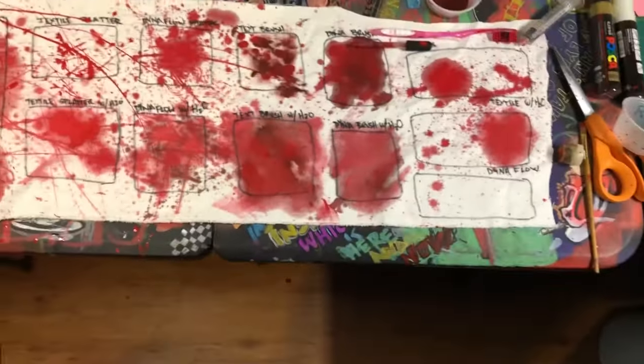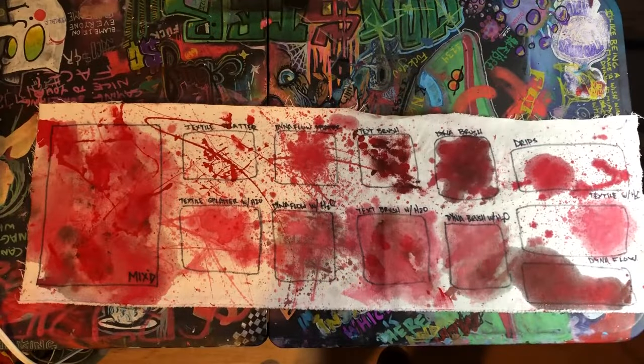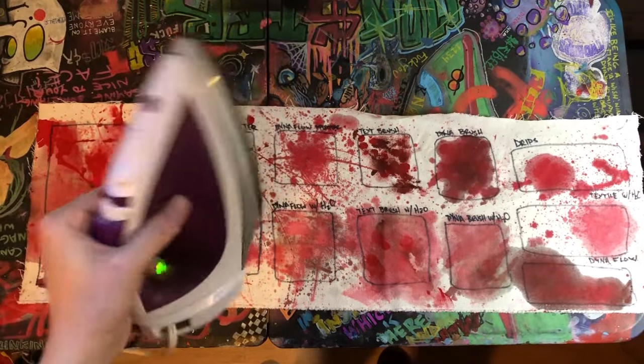Oh well — the price for doing experiments. The directions say to iron the back of the fabric, so that is the next plan. Time to iron.